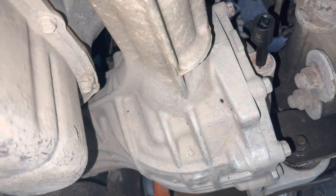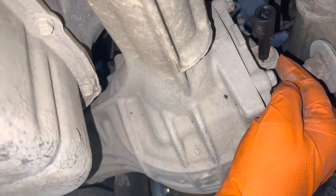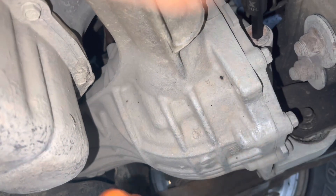Basically, we take them both out. But if you're foolish enough to do this, take your fill plug out first, because if you can't get it out, you don't want to drain the oil before you know you can put it back in. How's that?